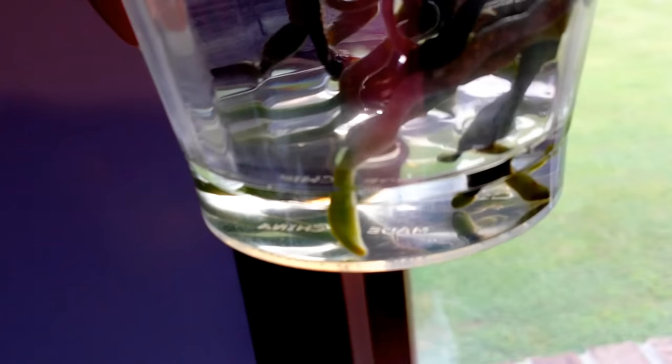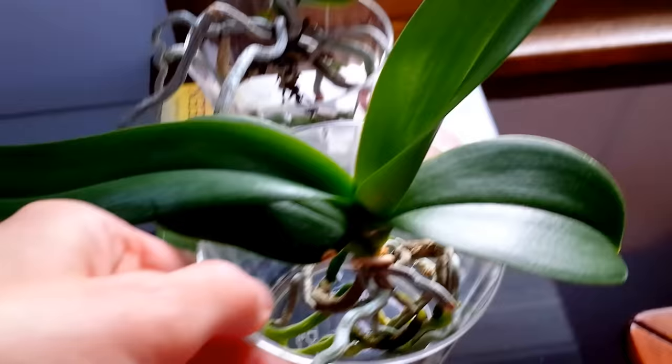The water never gets dirty. I'd only had this orchid about six months before I put her down in water culture, and her water's clean. She is growing new roots everywhere as you see — it's been amazing with this orchid.